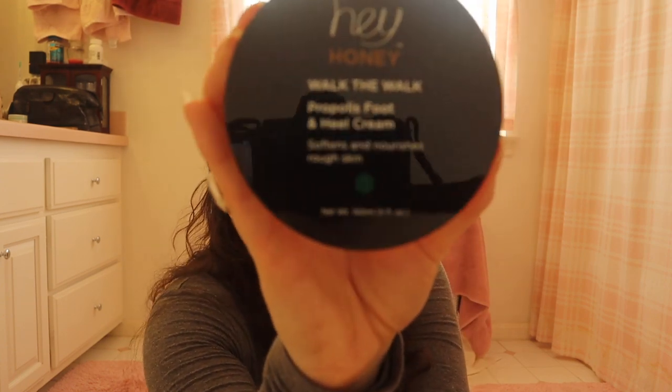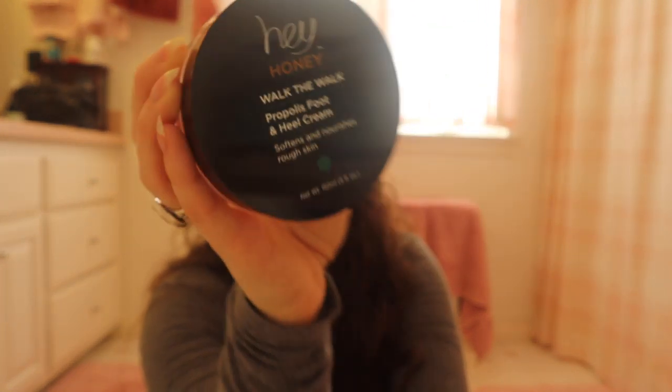I also got another favorite of mine — this is the Hey Honey Propolis walk-to-walk foot cream. I have one and I'm about halfway through, so now I have a backup. I really like this stuff. It does take a while to absorb, so I put it on and then I put on nice comfy socks and do it right before I'm going to bed. It's not something you'd expect to be able to put on and then put on socks and shoes and walk out the door — it might feel a little greasy. Definitely a nighttime foot cream.